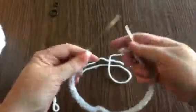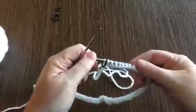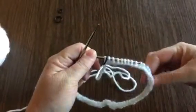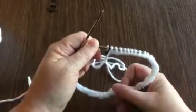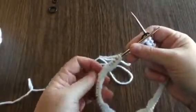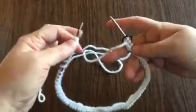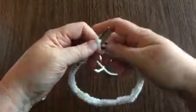In order to join, we have to make sure that we're not twisted. You'll see here there's bumps on the bottom of your row. You want to make sure all your bumps are facing the same way — you don't want it to be twisted at all. We're going to spread them out on our needles. All my bumps are facing the right way.